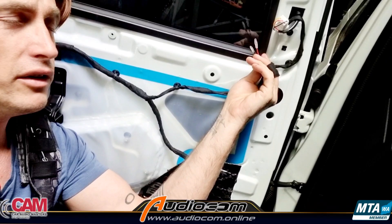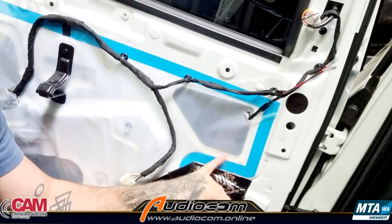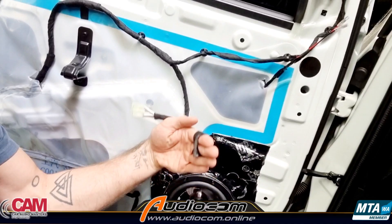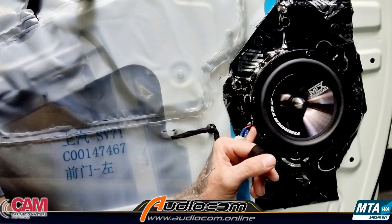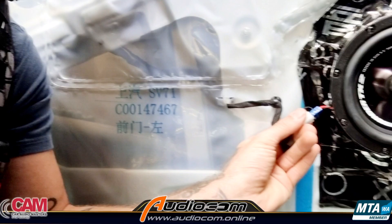The included wiring from the MTX speaker runs from the back of the speaker up to where the tweeter will mount. We've taped that wiring into position and secured it with a few scraps of sound deadening material to stop it moving or getting in the way of the window mechanism.